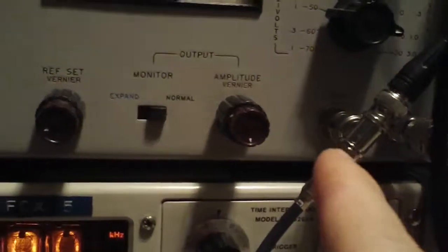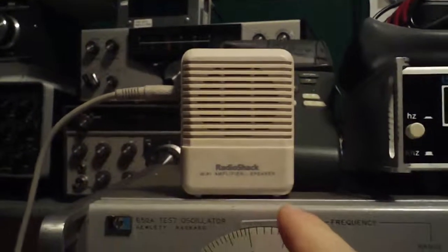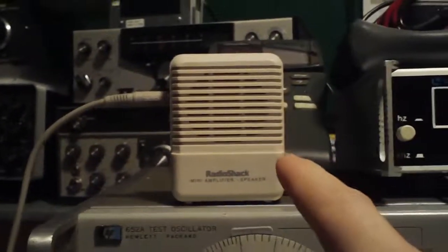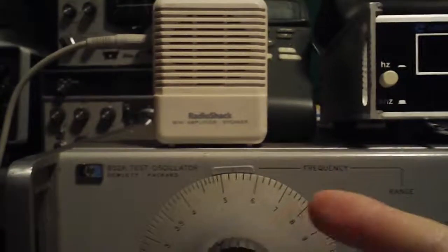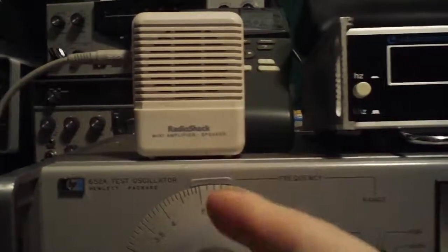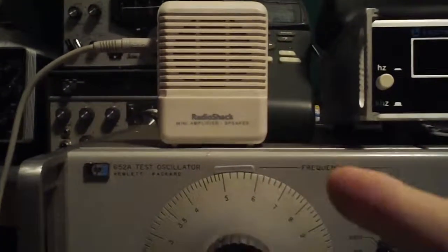I've got a T on the 50 ohm output. One side is just going to an alligator clip lead up to a Radio Shack mini amplified speaker. This is a very good audio test set — it's really useful. It comes in handy for all sorts of radio testing and just general electronics around the laboratory. They're inexpensive, and you can get these from all sorts of manufacturers.